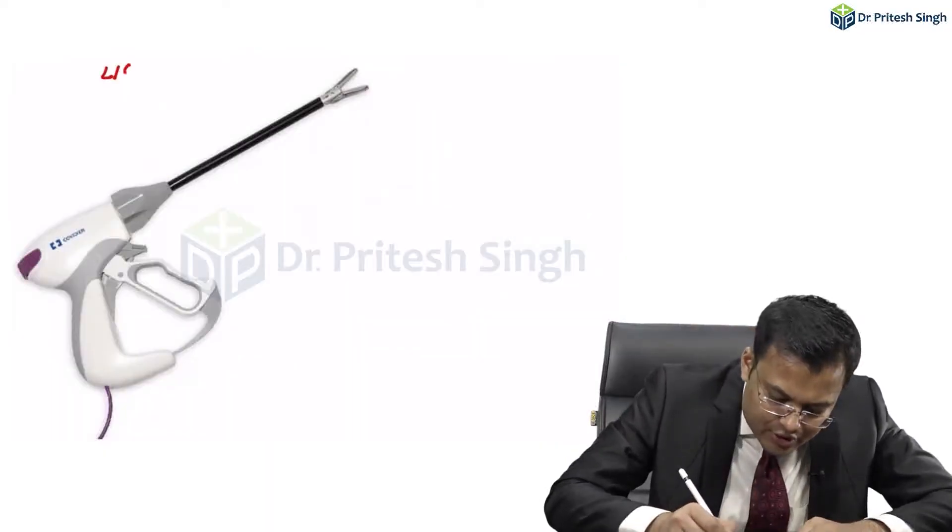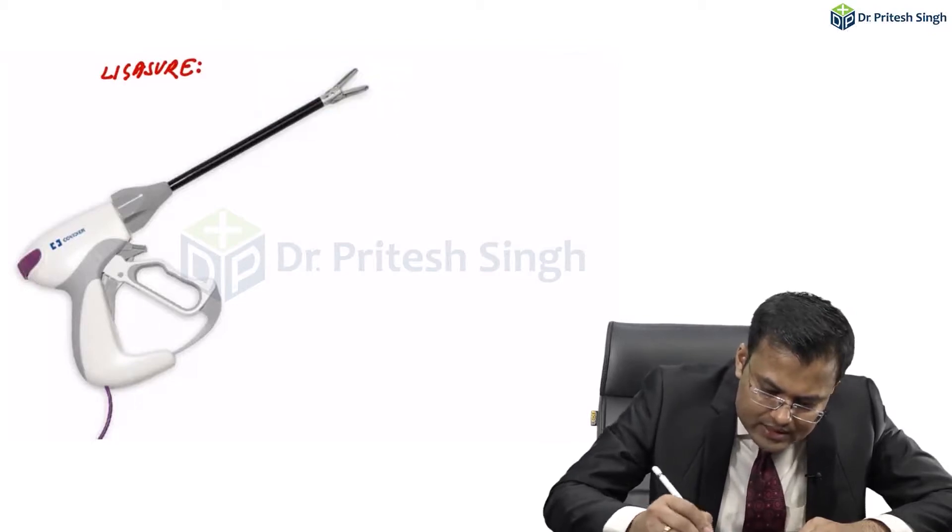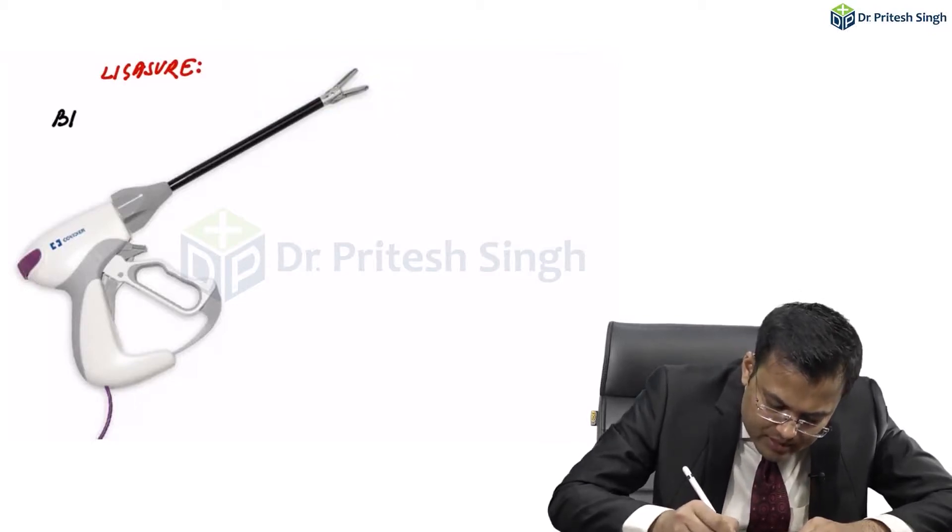This instrument is LigaSure. What is LigaSure? This is a new electrothermal bipolar tissue sealing system.